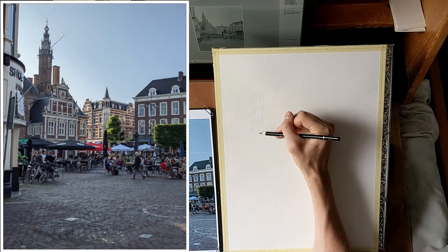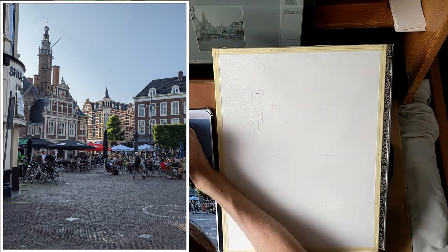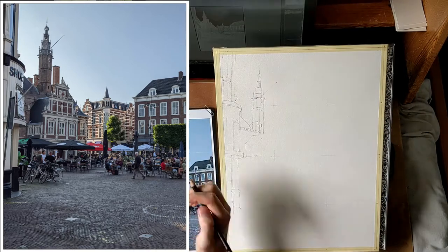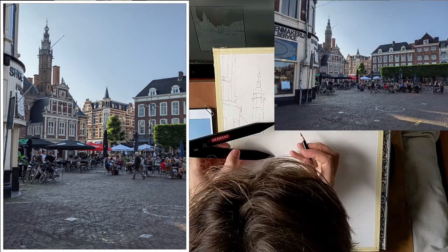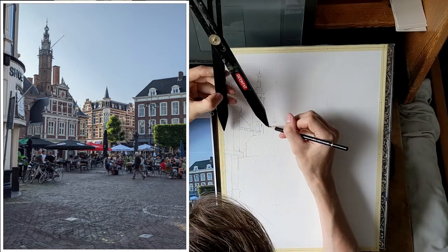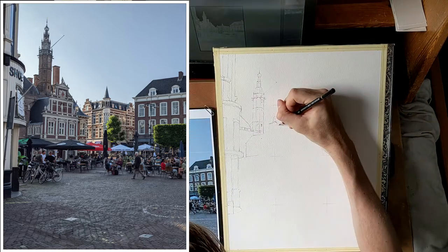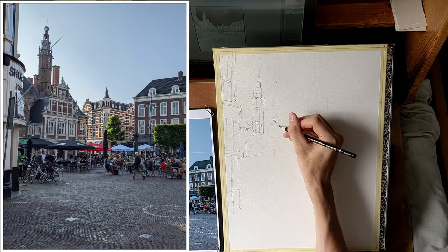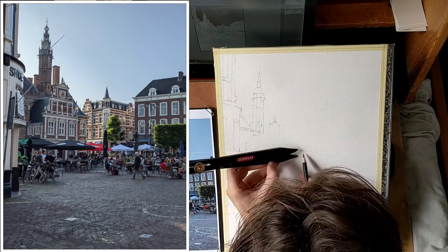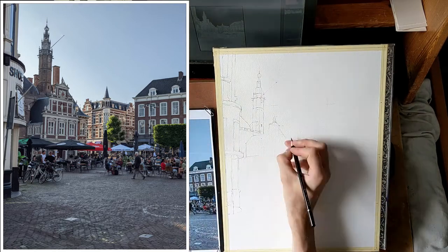What you see here is Haarlem's historical market square. On the photo you can see lots of people on the terraces enjoying a late summer evening. The building with the tall tower is the old city hall. Because there is this large vertical tower I decided to go for a portrait composition. The original reference photo was in landscape format. It's a nice photo but I had one problem with it — it's a bit dark. All of the scene is shrouded in shadows because by then the sun was already very low. I wanted to introduce a little more light into this scene.